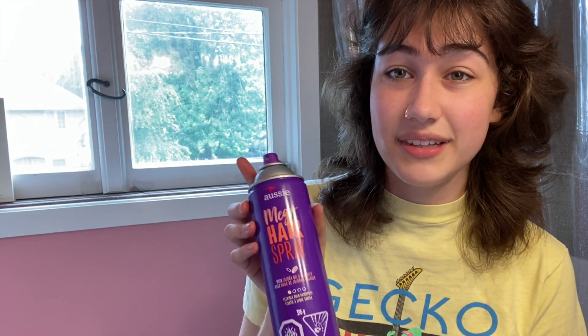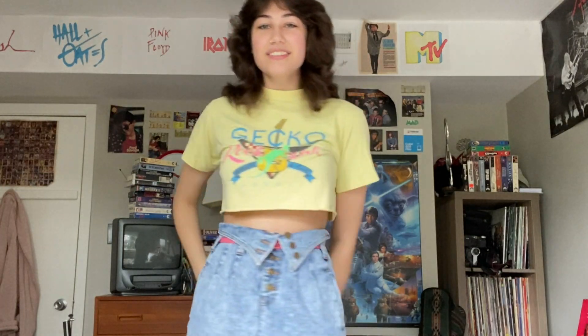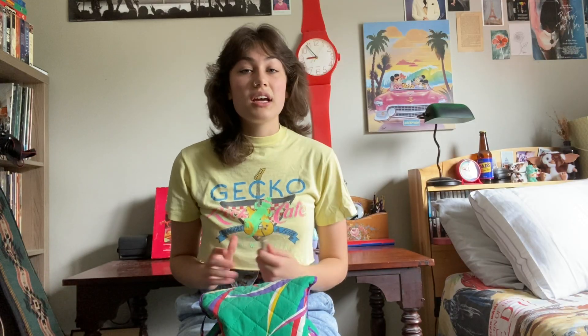This is my favorite — ultimate favorite — Aussie Mega hairspray. It smells so good. My mom said it smells like the late 80s and early 90s and I just love that. And there is our hair for the day — here's the hair with the outfit. Cute — serving, yes!